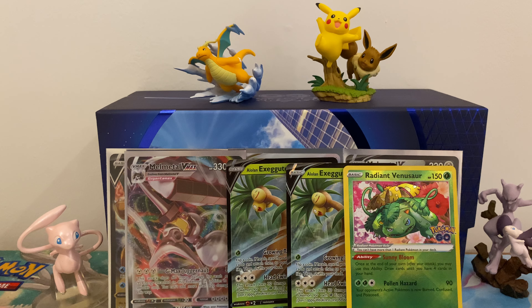Last pack: we have Unfezant, Camroc, Steelix, Magikarp, Igglybuff, Charmander, Eevee, Numel, Meltan, and finally a Gyarados with some holo bleed.